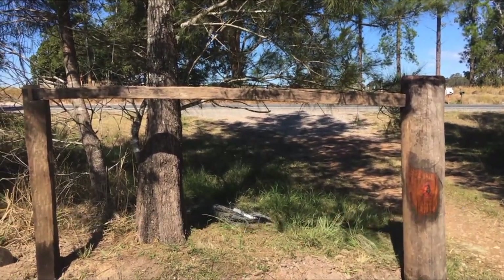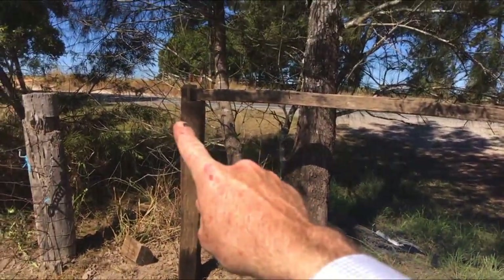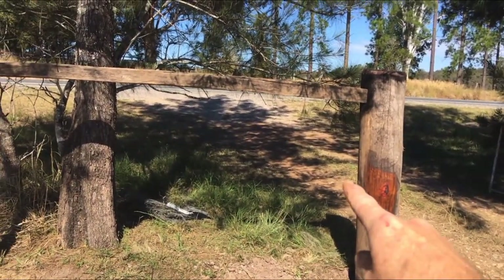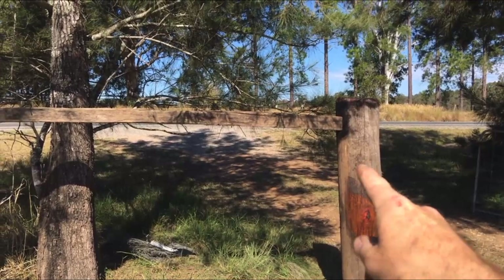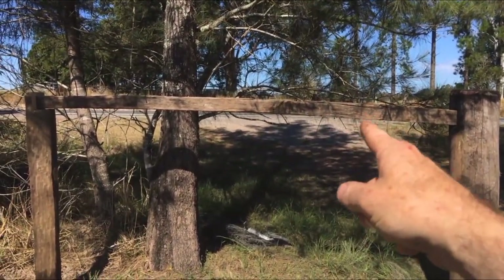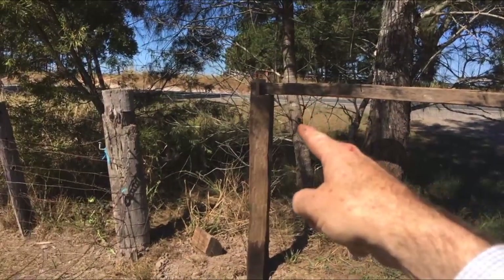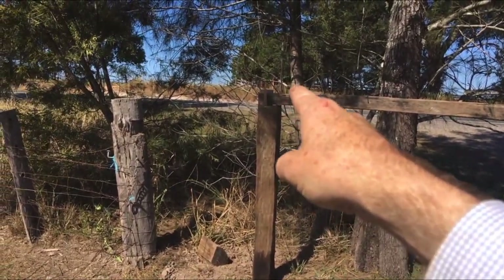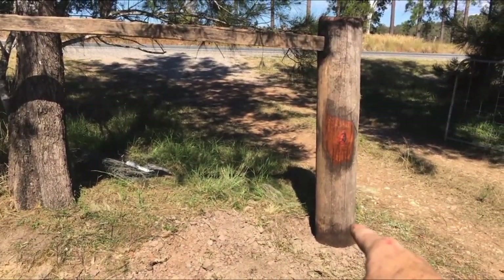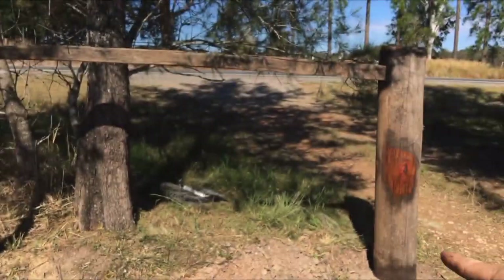The next thing to do is to put the diagonal brace on, and that's going to run from this side up here down to that side down there. Remember that as the wire pulls on the post, it's going to pull the post that way, and the top rail is in compression and that tends to push this post over. So if we run a wire from up there down to there, that'll stop the post being able to pull that way — forms a triangle.